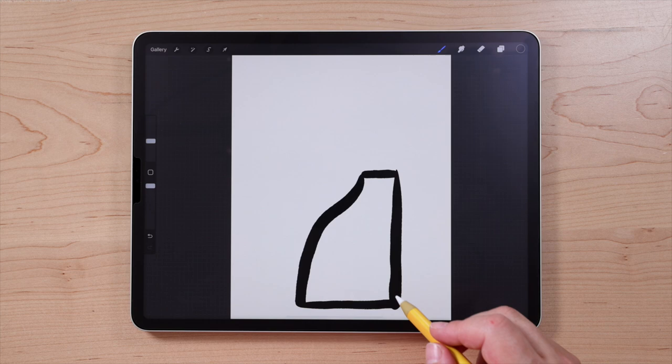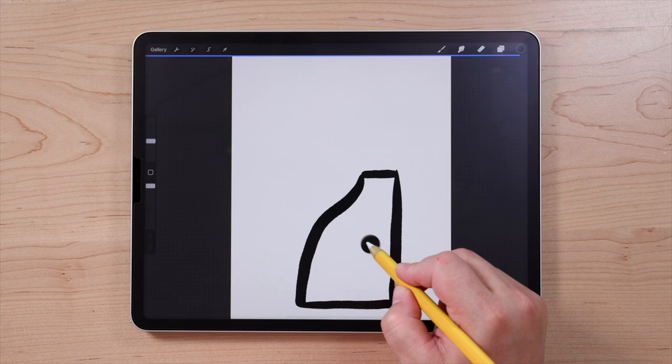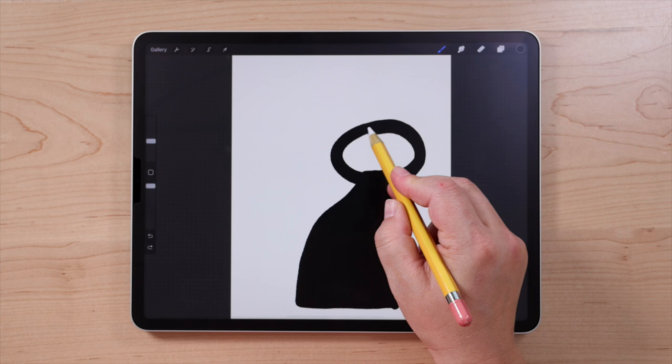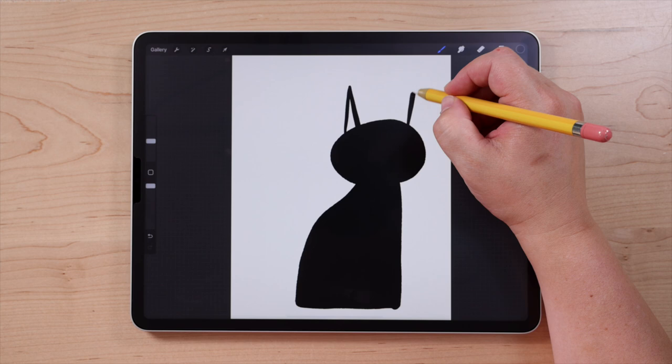Once you have a completely closed shape, you can fill it with color drop. To use color drop, go over to the color picker circle, drag it into your shape, and let go — it should fill that shape with color as long as it's completely closed. Next we're going to draw the head of our cat — that's going to be a big oval. Just freehand that and fill it in. Then we're going to draw two tall skinny ears going up, and fill those in.